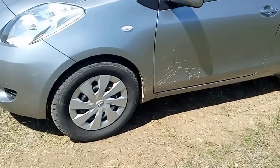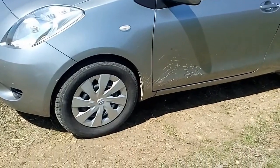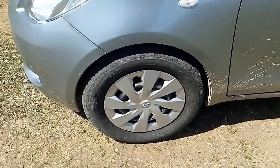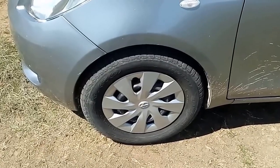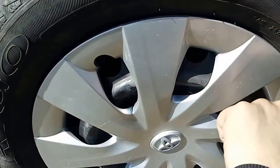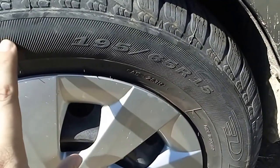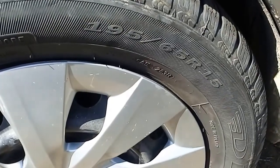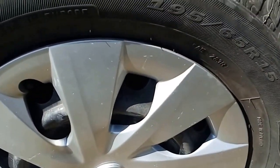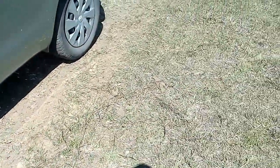I want to update you on the car — I made another cheap modification: I changed the tires to larger ones, 195/65/15. The stock tires are smaller at 185/60/15, so putting on larger tires made the car ride better.